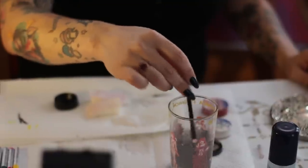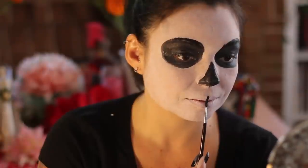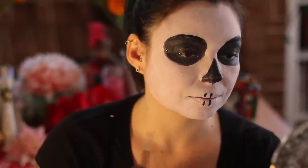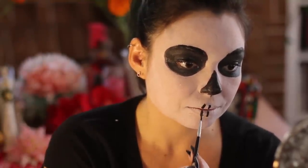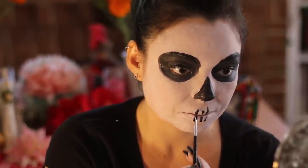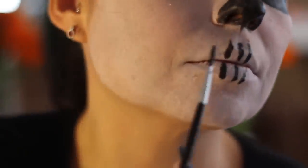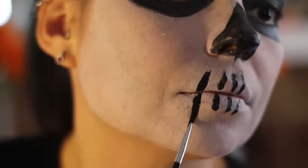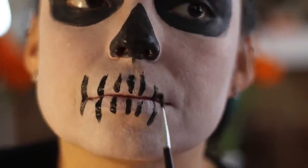On to the mouth, very similar to what I did with the nose. I get my black color with the water, mix it in nice and wet, and I start in the center. I go to the center of my mouth, draw my line, move to the right, draw another line, and so on until I get to the very end of my mouth. Then I go over to the left and do the exact same thing — I basically mirror. Doesn't matter how many lines you do, it's all up to you.